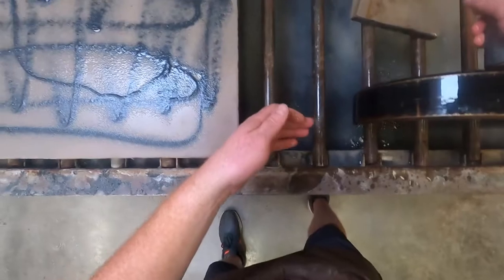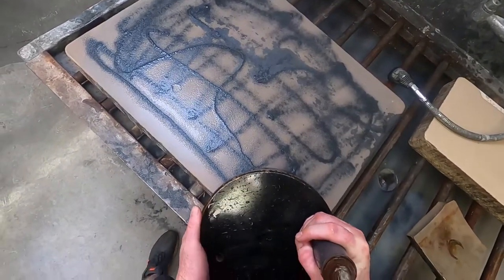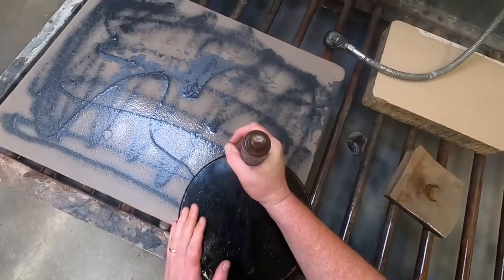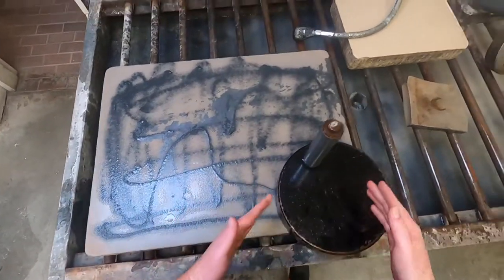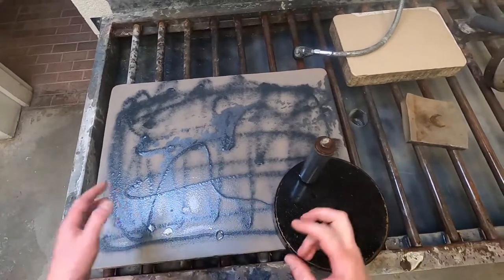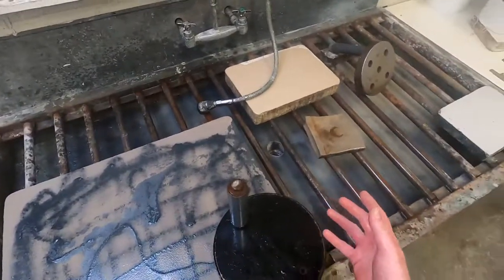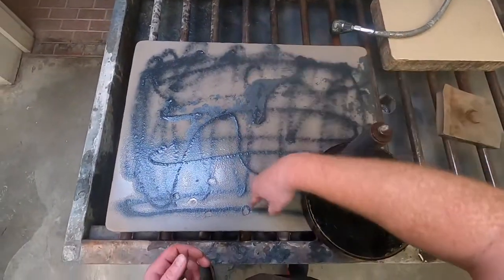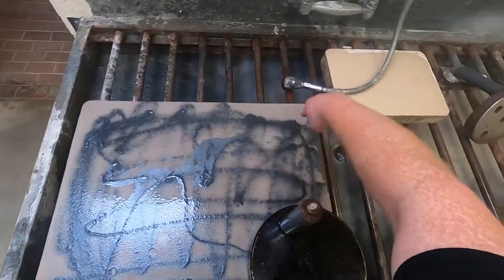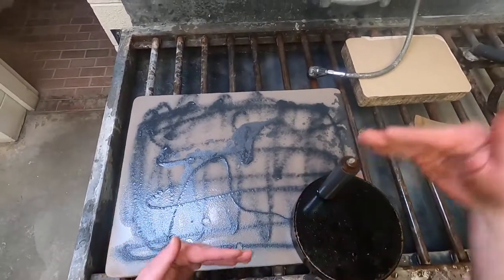I want to have my legs shoulder width apart. This is a pretty heavy levigator so I want to set it on the corner and then bring it onto the stone. You can see the width is about three levigator-widths wide, so I need to think about what type of passes I'm going to do. Some stones are slightly bigger and I might need to change my pathing. I'm going to probably go up, down, and then come across — three in this direction and two going this direction.